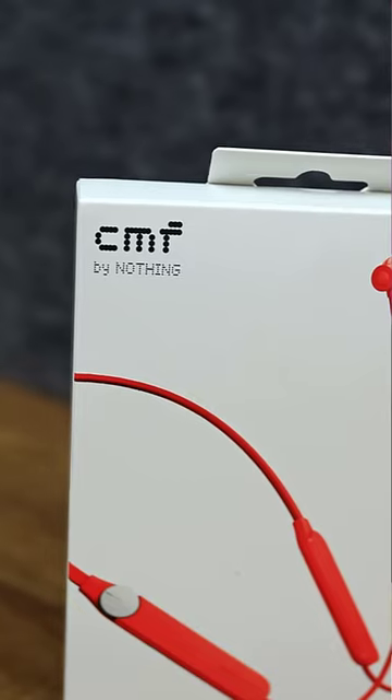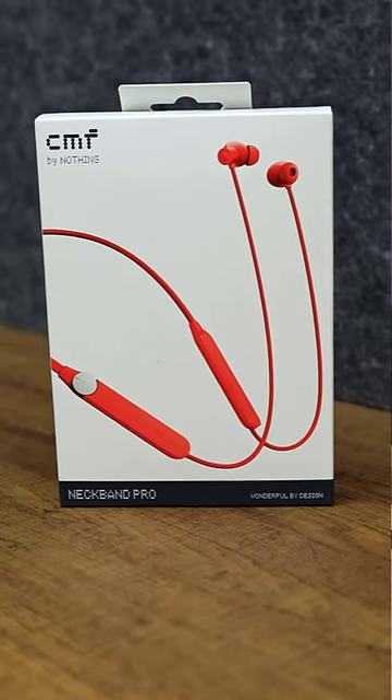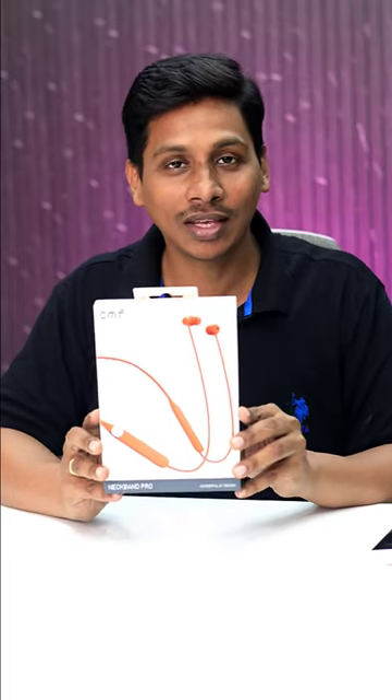Friends, this is CMF by Nothing Neckband Pro. It is very attractive. We open the box and look at its features.